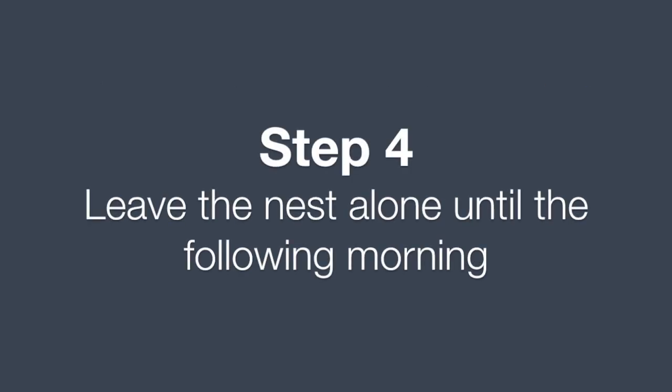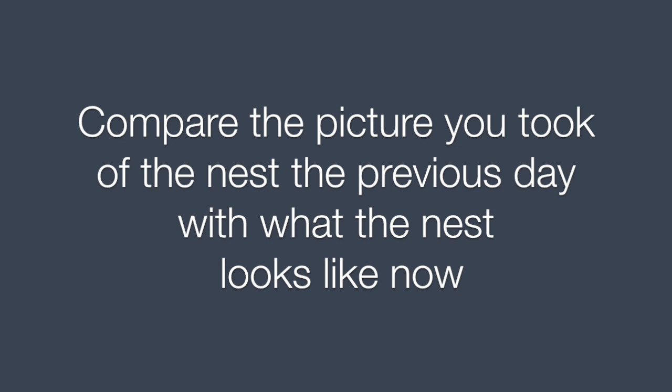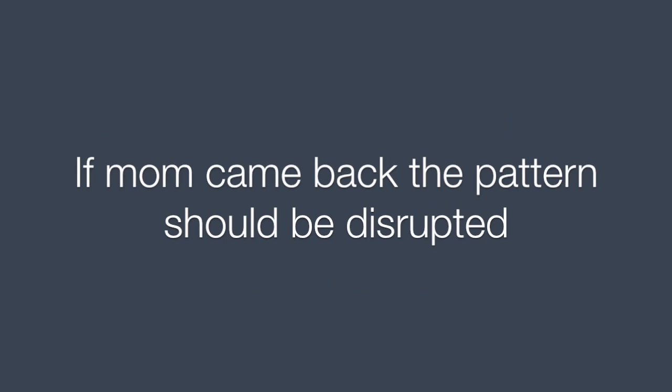Step 4. Leave the nest alone until the following morning. Step 5. Check the nest after sunrise. Compare the picture you took of the nest the previous day with what the nest looks like now. If mom came back, the pattern should be disrupted.